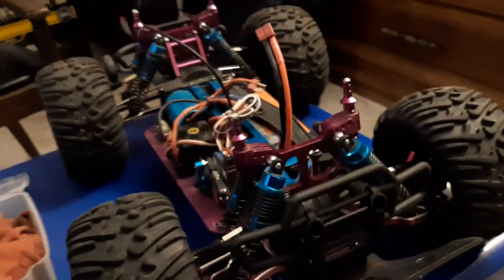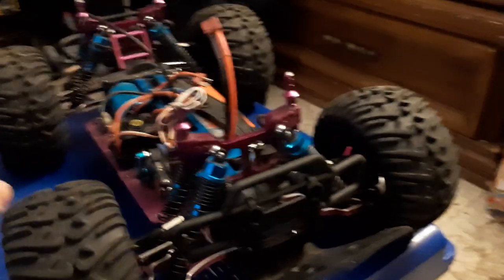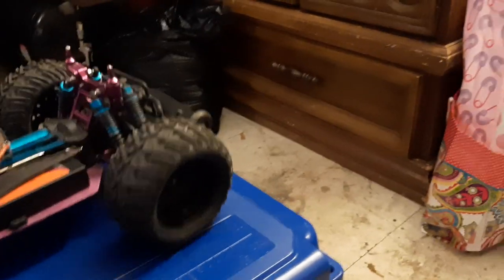I've been running this on three-cell for approximately three or four months now. The rear differential was the first one I tried it on, and I have no wear whatsoever in there — it's still perfect. I've been beating on this truck hard. I also have larger tires that bite really well. Even on two-cell you're not going to have any breakage or problems.